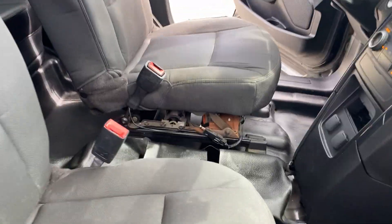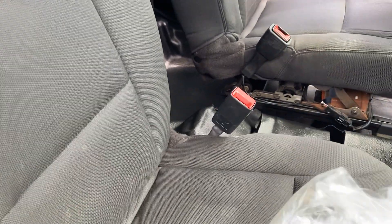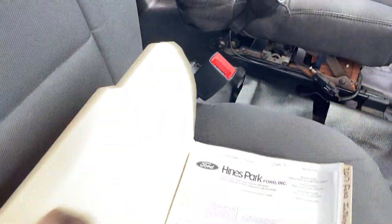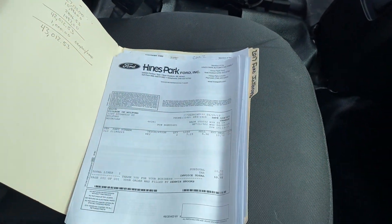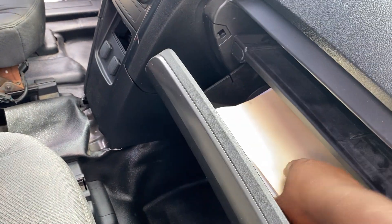Passenger seat — great shape. Has loads of documentation here: original books and manuals in the original Ford bag, all sorts of paperwork, invoices and everything. If you want, I can include them in the vehicle in the glove box; if not, I can keep them.